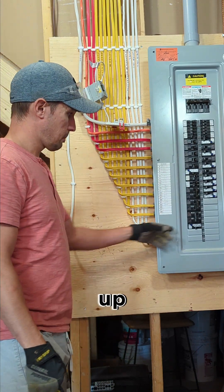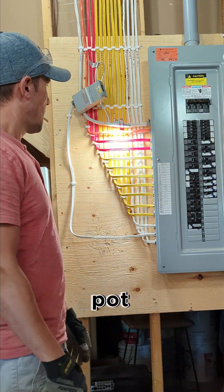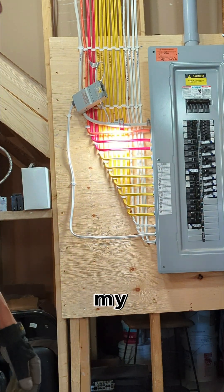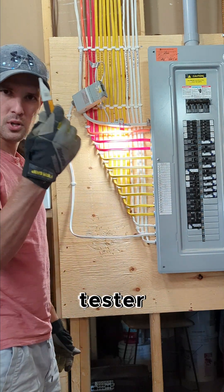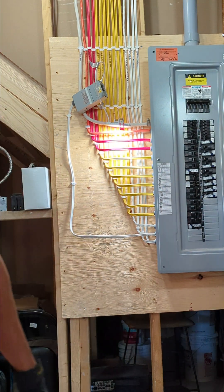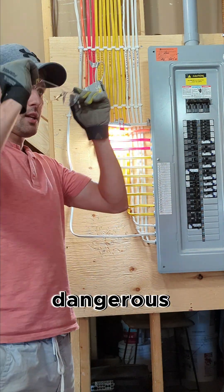First of all, I just hooked up a breaker to a little hot light here and I'm gonna hit some Romex with this circuit. Let me get out my Fluke — I call it the tick tester, what do you guys call these things? That's a live circuit there. Let's hit it with some things and see how dangerous it is.